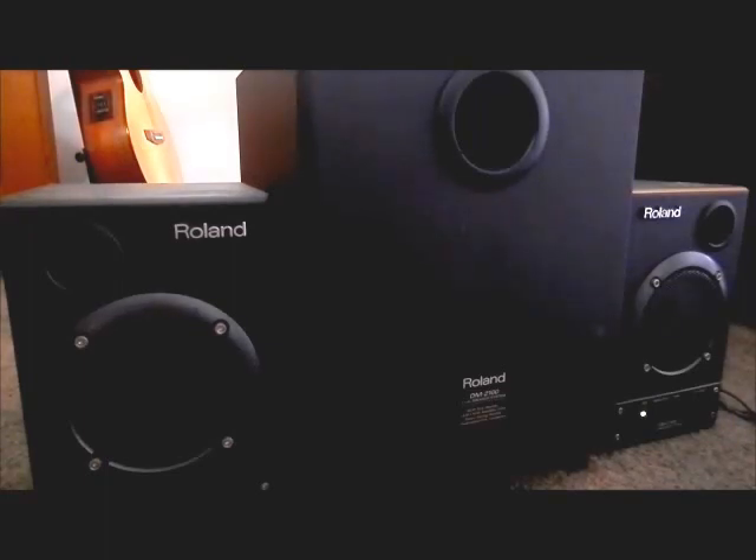Let's try listening to some more percussion. You can just hear the tambourine coming in there, and again, no loss of volume in the detail of the treble section while it's still pumping out a reasonably heavy sort of bass.